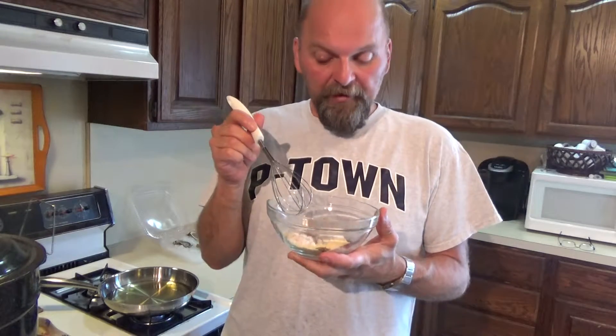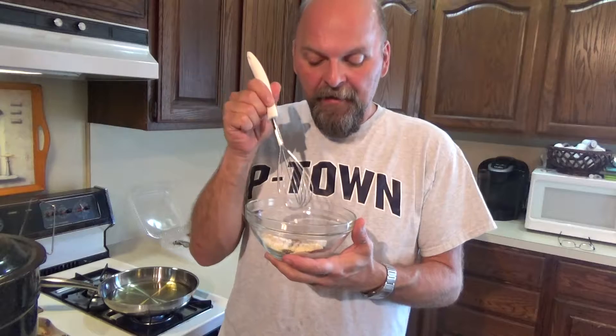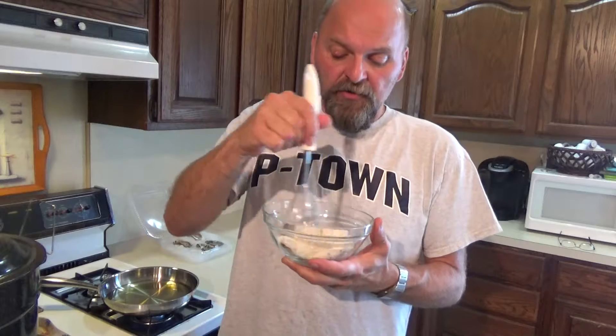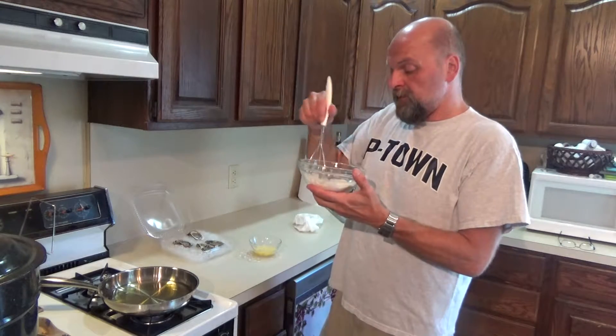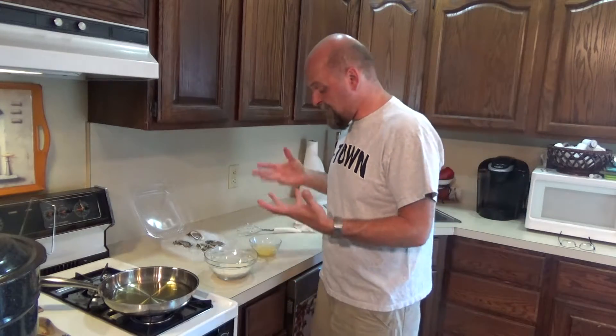Let's get to frying. Here's my coating for the oysters. Since I'm only doing four oysters and making two little sliders, you don't need a lot. If you're making a huge batch, just double or triple what I'm using. I put two tablespoons of cornmeal, two tablespoons of flour, some garlic powder, basil, thyme, cayenne, paprika, and just fresh black pepper — no salt, because the remoulade is already salty from the anchovy and capers. Mix it all together. If you want to make it more Cajun, add some Cajun or Creole spices — that would be great too.